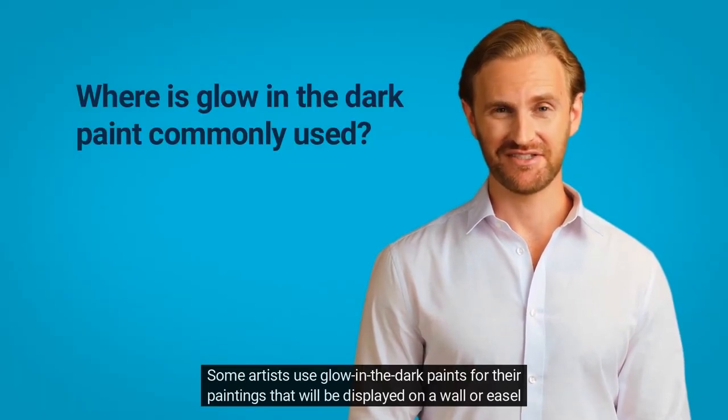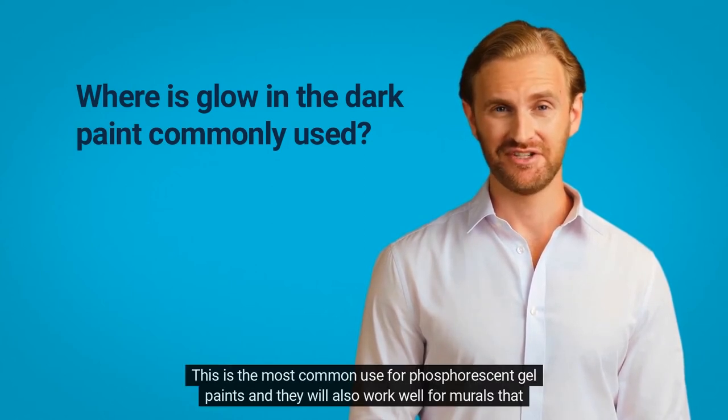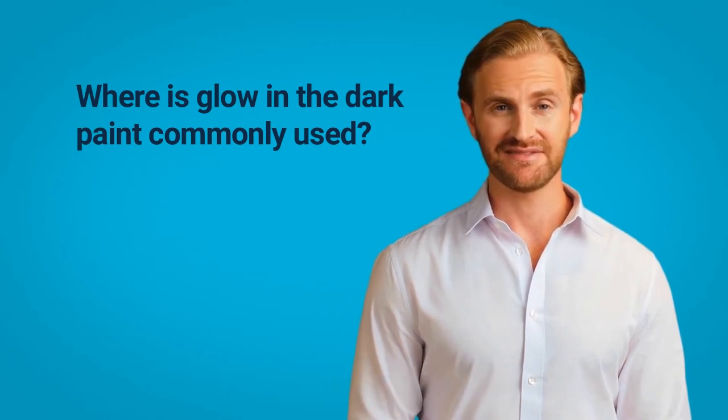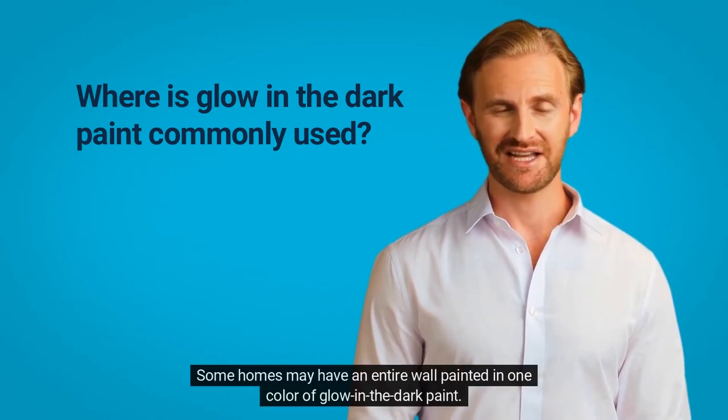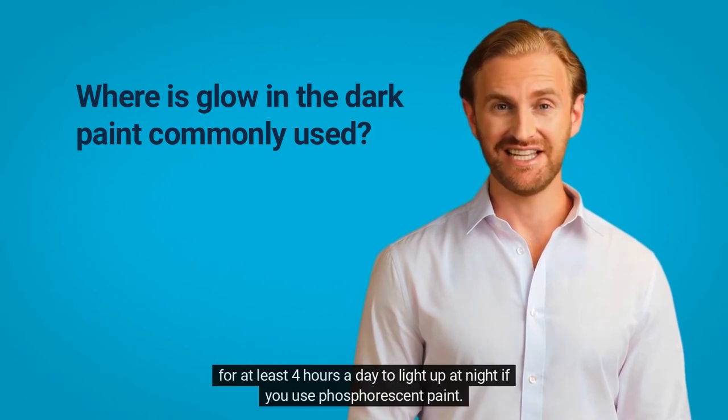Some artists use glow-in-the-dark paints for their paintings that will be displayed on a wall or easel with a black light shining on them. This is the most common use for phosphorescent gel paints, and they will also work well for murals that are outdoors, so they glow in the dark after exposure to light in the daytime. Some homes may have an entire wall painted in one color of glow-in-the-dark paint. Either it must have a black light shining on it with the fluorescent paint, or it must receive sunlight for at least four hours a day to light up at night if you use phosphorescent paint.